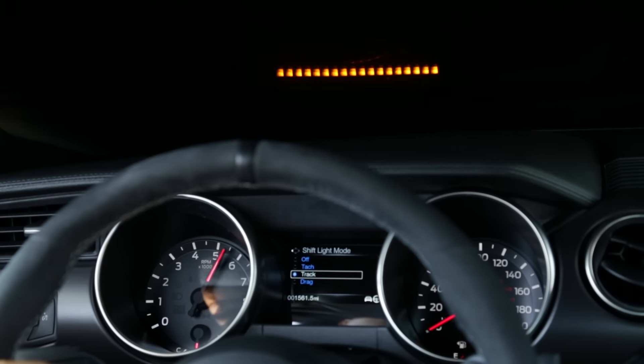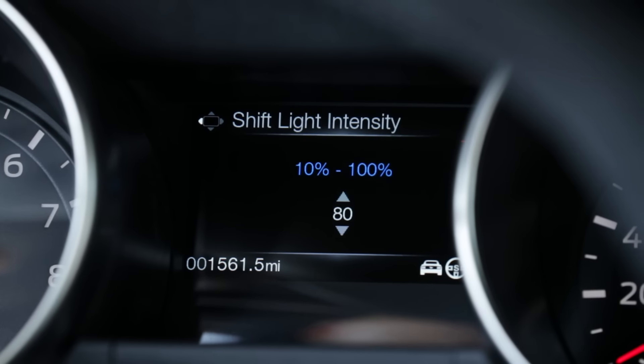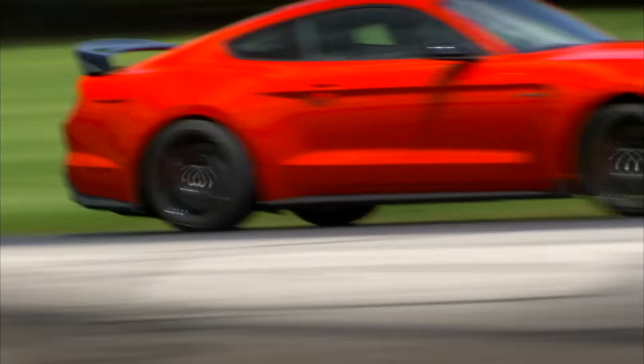The performance shift light is a HUD that displays LEDs up onto the dash to help optimize performance. You could set the shift point, you could set the intensity, and it basically gives the driver the ability to look straight ahead and know when to shift based on the settings that they preset.